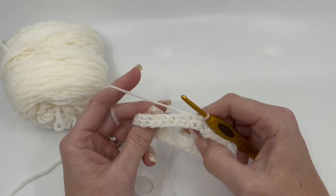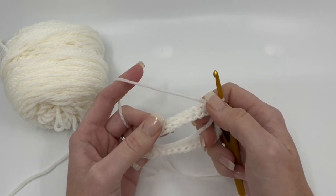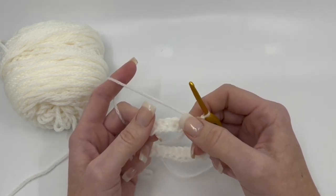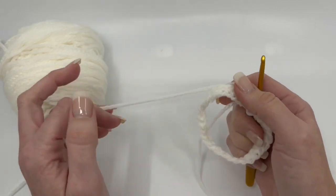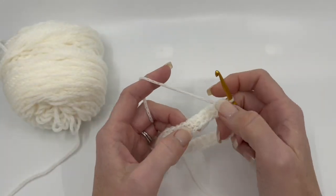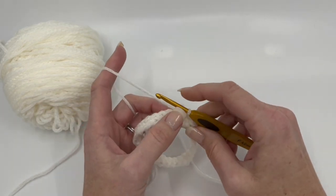So to start off, we are going to make a multiple of six foundation chains. The pattern itself calls for 108 chains. If you want to make the cowl wider or bigger around your neck, just add multiples of six and that will get you there. We join it and then we're just going to do a round of single crochet. I've already got that done so we can get right into the pattern repeat.